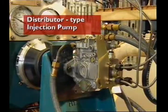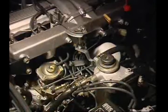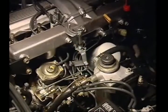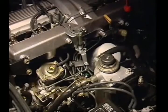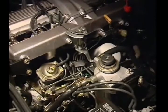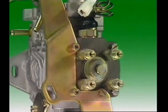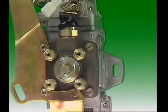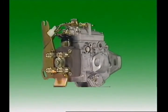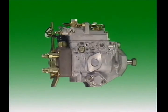This section examines the distributor type injection pump. The distributor type pump uses a vane type transfer pump to fill the single pumping element, which then raises fuel pressure to injection pressure. A distribution system then distributes fuel to each cylinder in the firing order of the engine. The most common type in light automotive use is the Bosch VE pump.